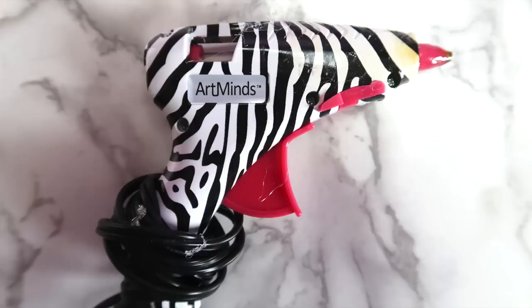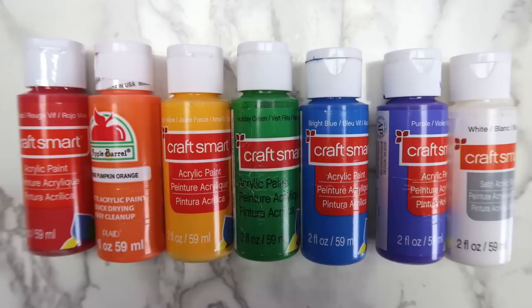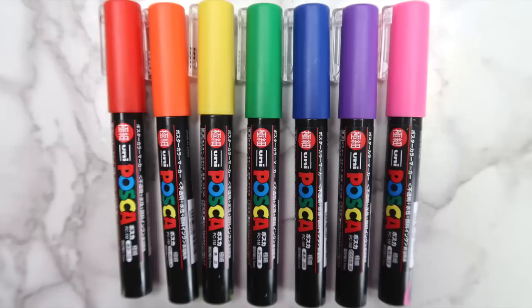Some glue. I used hot glue, but I'd recommend using something that dries a little bit slower so that you have time to position everything. I think that wood glue or E6000 might have worked better. Gesso — this is optional, but it makes painting a lot easier. And some acrylic paint. I also used my Posca paint pens and some vinyl to make a label, but you can decorate the box any way that you'd like.